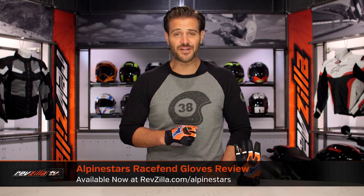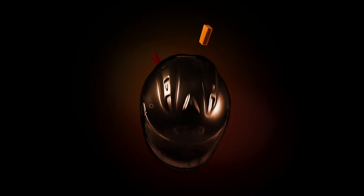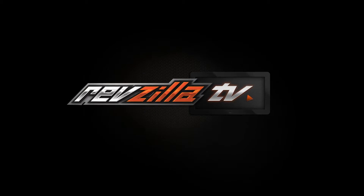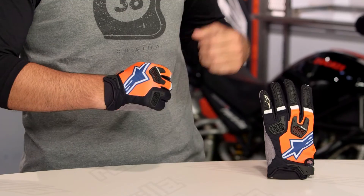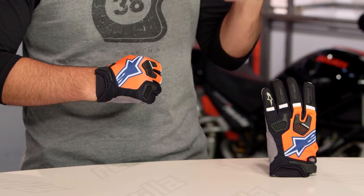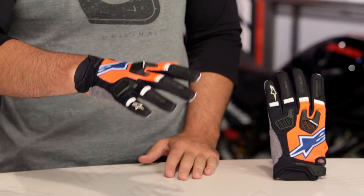Spurgeon here with RevZilla, and today we are taking a look at the Alpinestars Race Fen Gloves, available at RevZilla.com. If you are checking out a new pair of gloves from Alpinestars for your dirt riding, the Race Fens are going to be your premium offering from Alpinestars in the world of dirt motocross riding. These are going to come around that $50 price point, a step up over something like the Techstars.